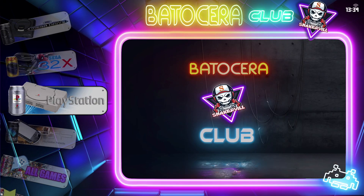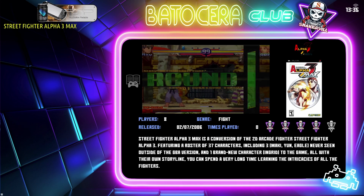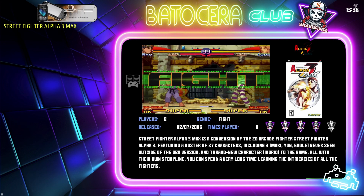Hey guys, it's Kay. I hope you're all well. Today I want to talk about one of the most popular projects for the Raspberry Pi 4, and that is turning it into a retro gaming console.